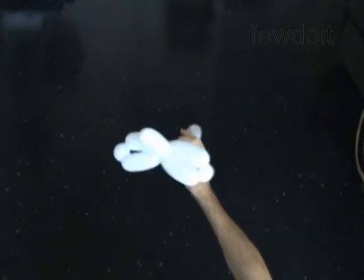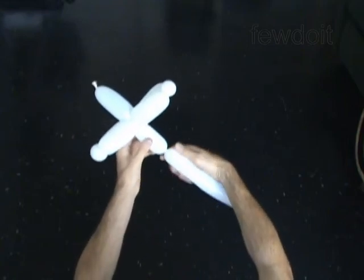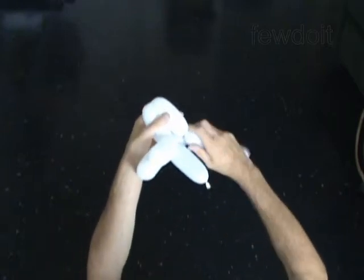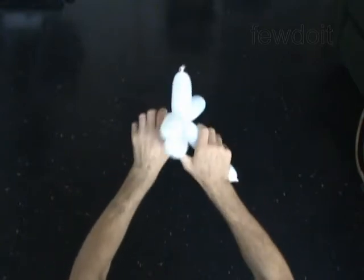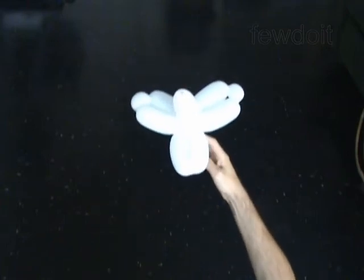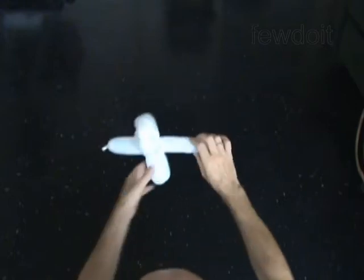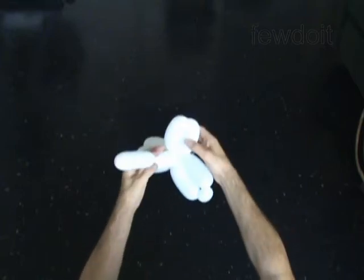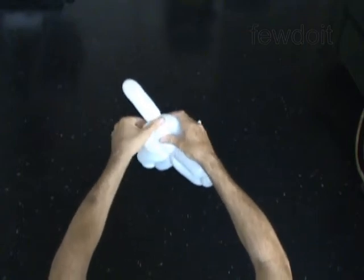The next 3 bubbles you twist in the bird body fold to make the body. Twist the eighth 4 inch bubble. Twist the ninth 4 inch bubble. Lock both ends of the chain of the last 2 bubbles in one lock twist. Twist the tenth 4 inch bubble. Lock the free end of the tenth bubble between the eighth and the ninth bubbles. Just roll those bubbles around the tenth bubble.